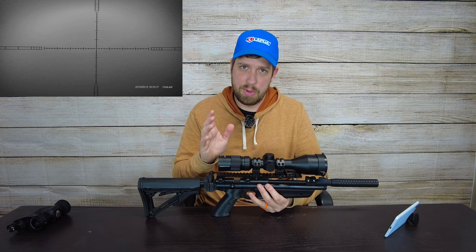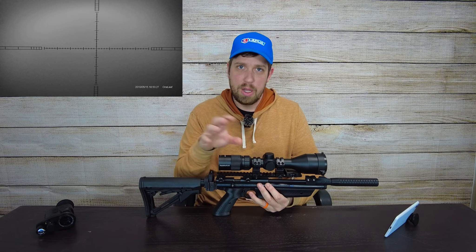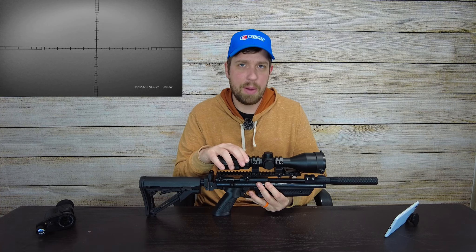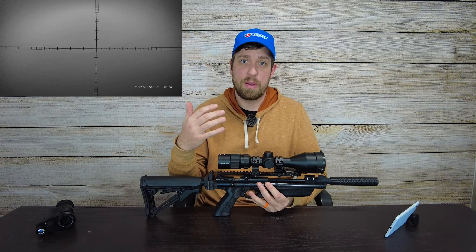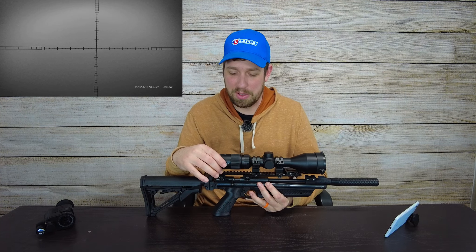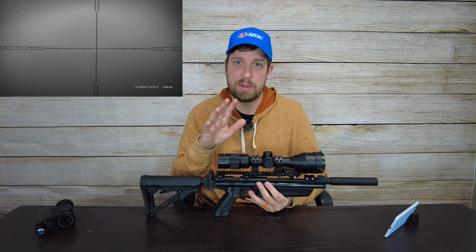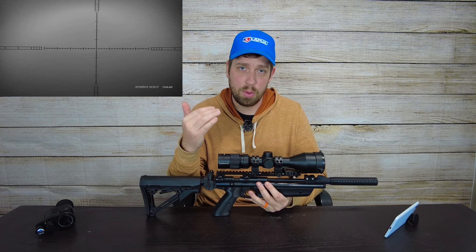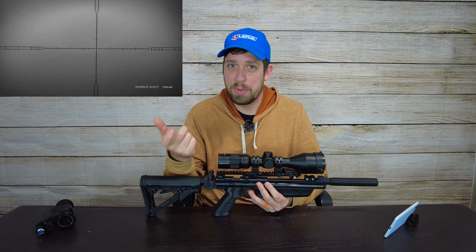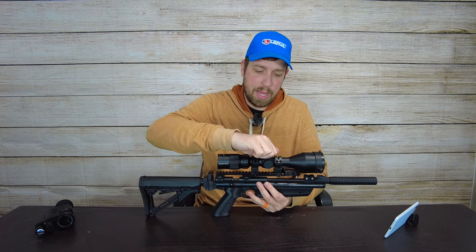You don't want a really busy reticle if you're going to use night vision — it does start to block some of your field of view and can make things more complicated. For night vision shooting at 100 yards and in on smaller targets — rabbits, squirrels, mice, rats — I would actually like a more simple reticle, like what this has. It doesn't have wind holds or a lot of extra information. It does have what the manual confirmed are mills, and I prefer mills in a reticle — that's very good.